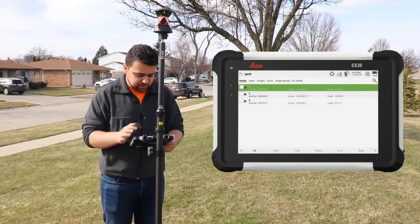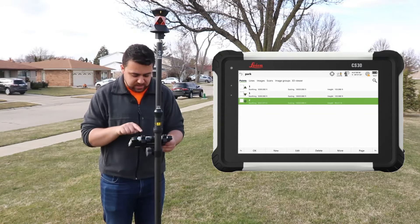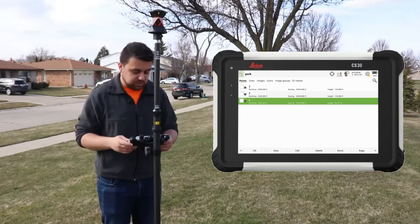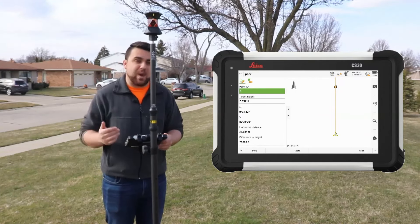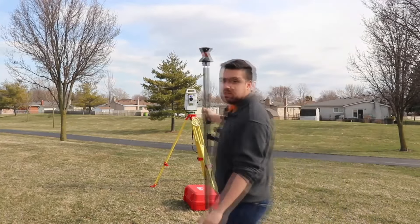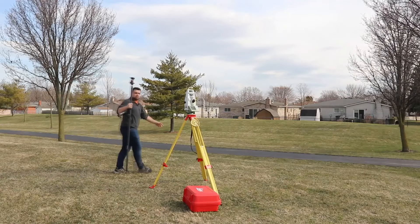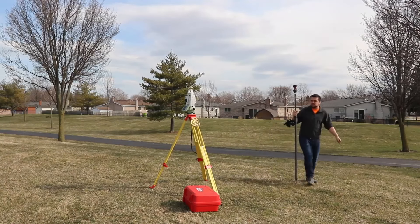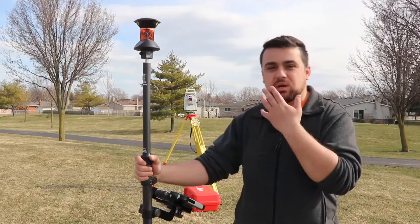I'll hit set. Now when I look at the points, you can see point number two was created and we have a new northing and a new elevation based on where we are in relation to the total station. That beeping that you hear — that is the total station tracking the prism. This now means anywhere that I move, the total station is going to follow me and track the location of the prism, observing its relative angle and distance to the total station. And that's it — that is the method in which total stations collect data.